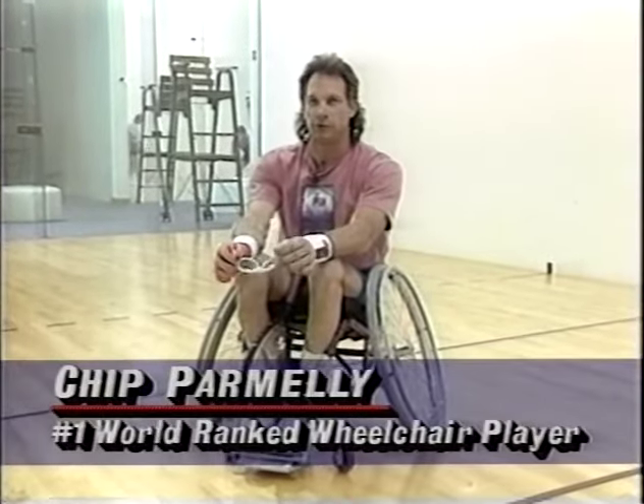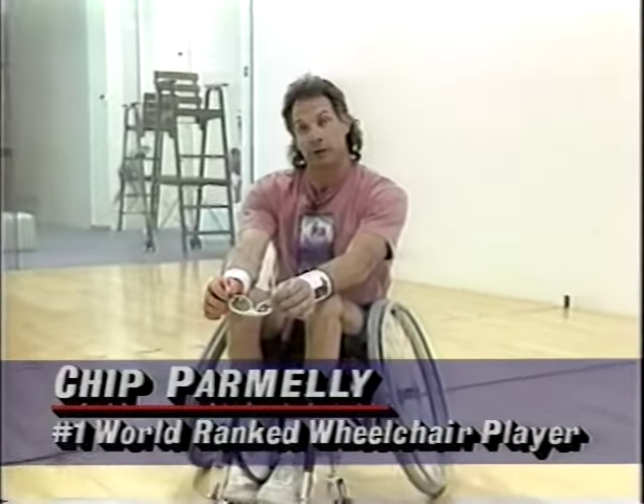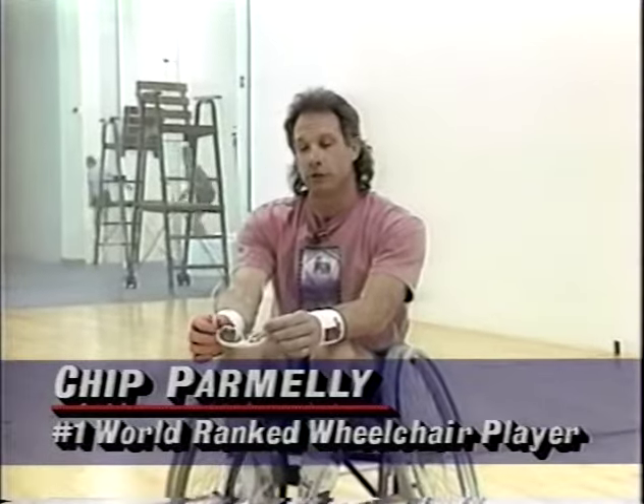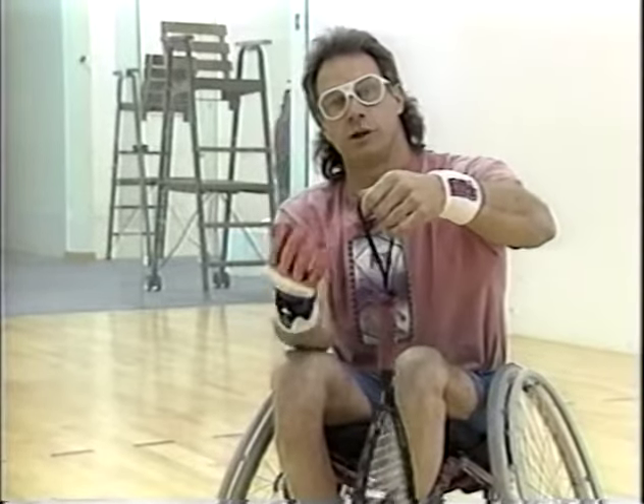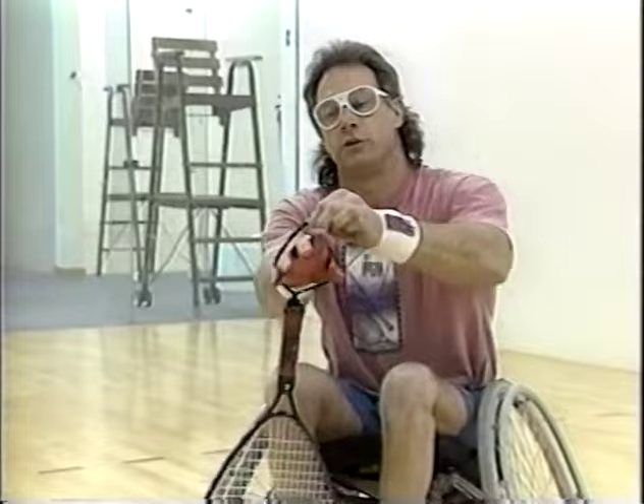Today I want to discuss the basics of wheelchair racquetball and the necessities to play the game. First and foremost are safety glasses to be worn all the time whenever you're on the courts — impact resistant lens, non-breakable. Next item that we need to play is a racket with a safety strap so that when you put the racket on, if it slips out of your hand, you're protected as well as your opponent.